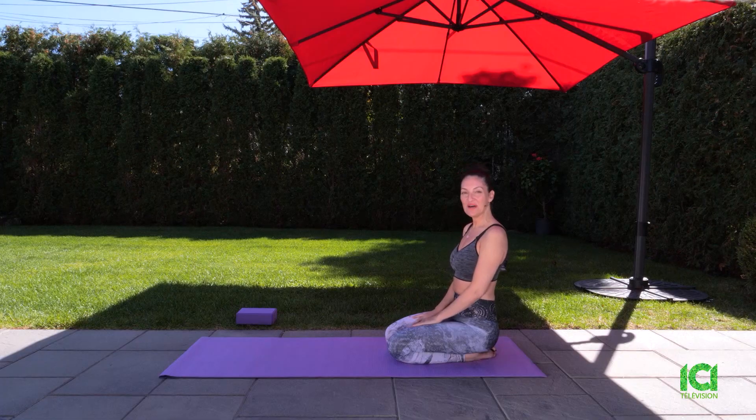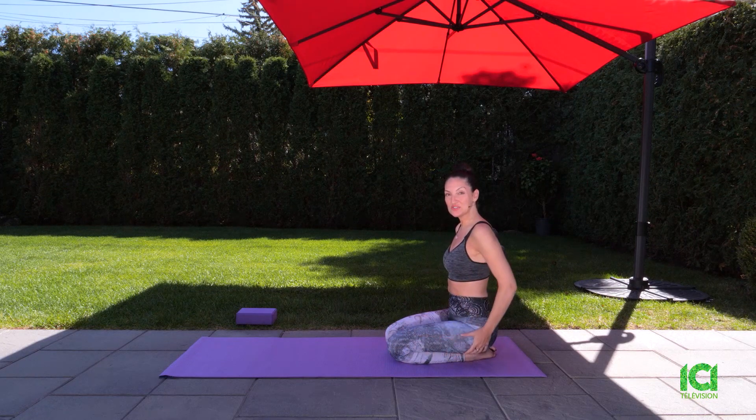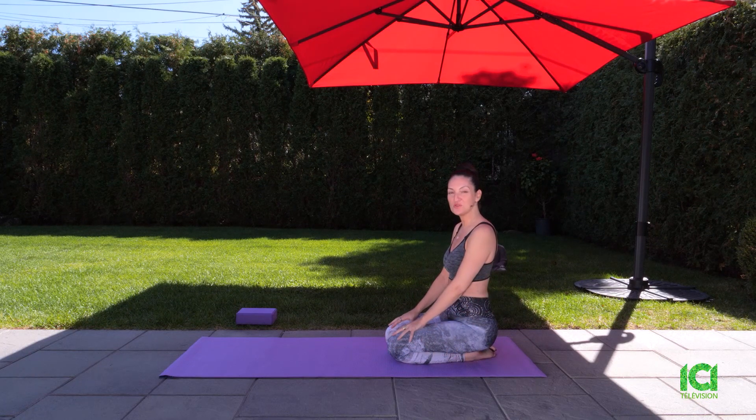Stay with me — I have more yoga for you after the break. Hi, everyone. Welcome back from the break. We're going to continue with a really nice segment that's great to strengthen your arms and your shoulders.